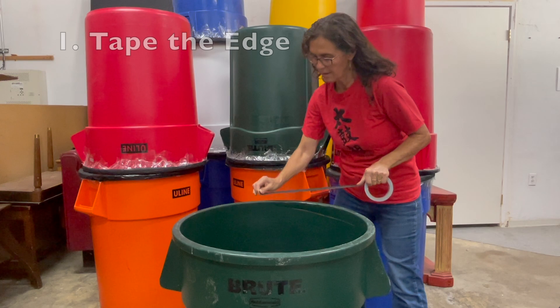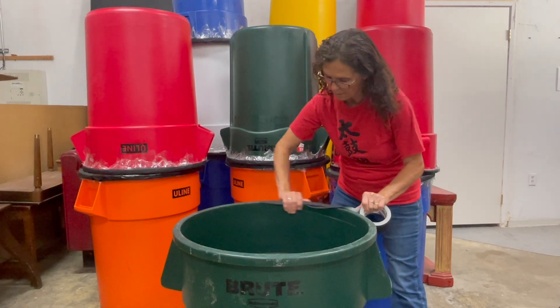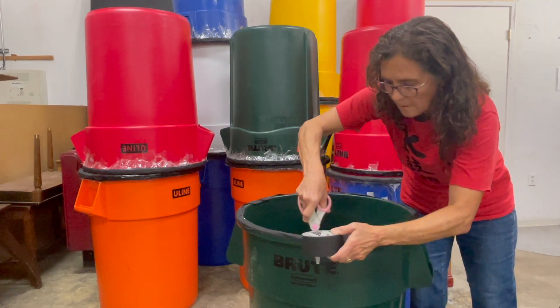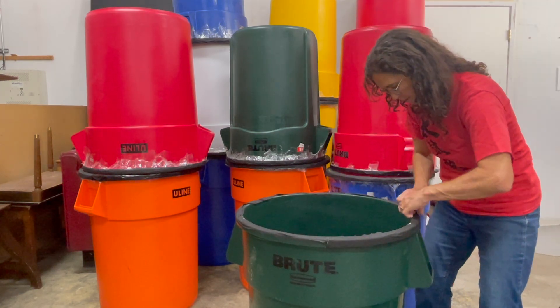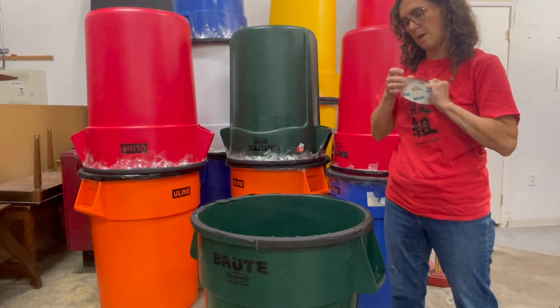We're going to start by tipping the edge in a circular way. Make sure that all the edges are down and then we start with the Scotch tape.